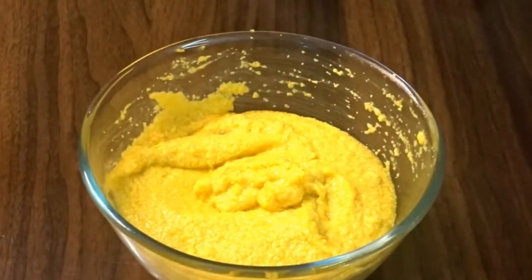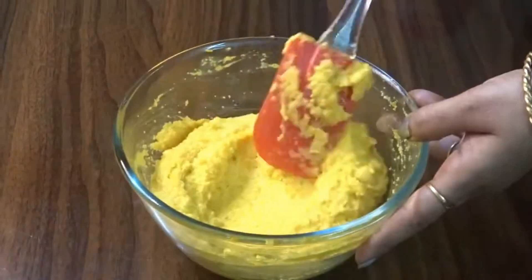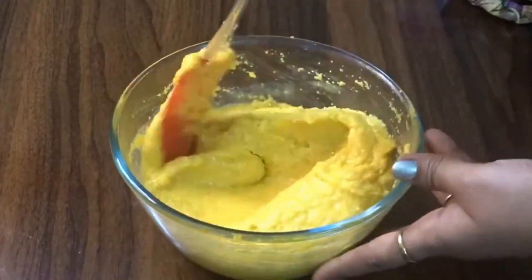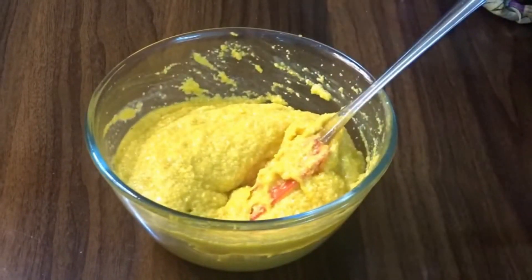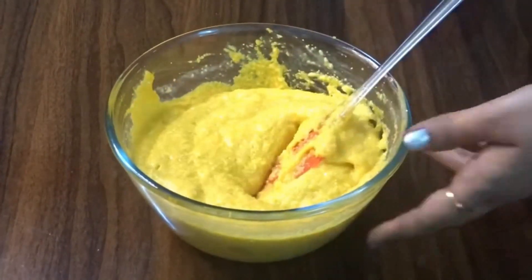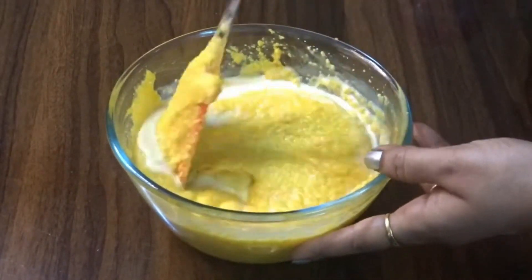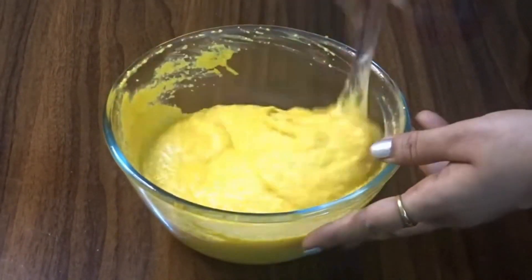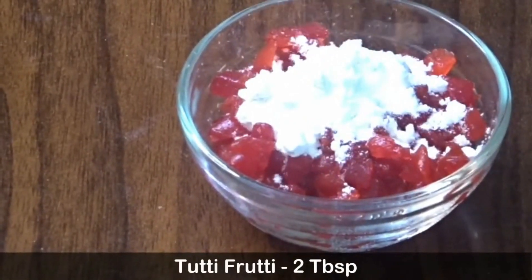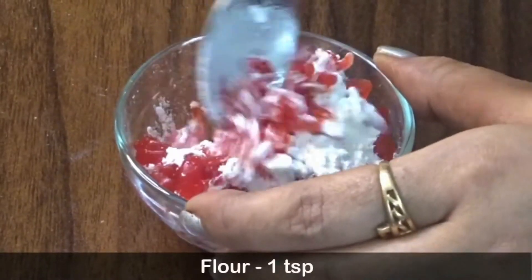There are two colors we have. The color is green, blue, and yellow. We are adding one third cup and keeping the consistency right. I am giving you a little bit of mixed fruits.